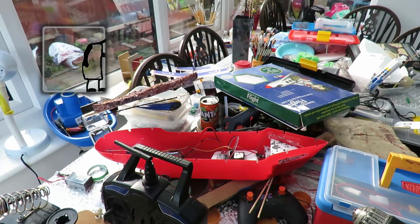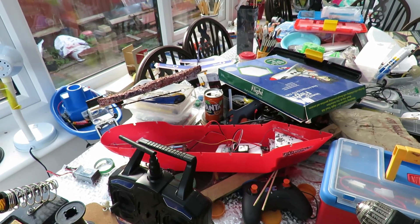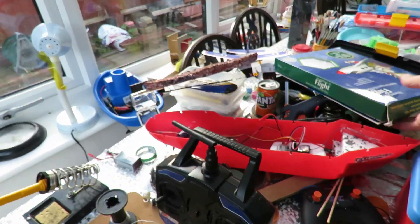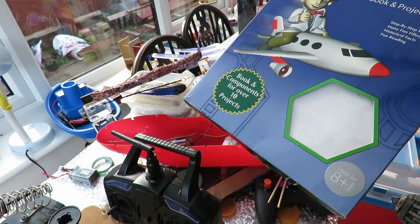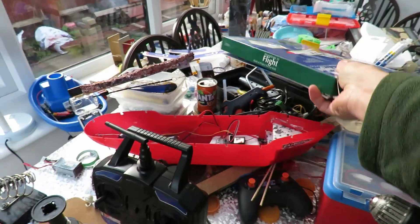Hi guys, you may have noticed over the years on my YouTube videos I get easily sidetracked. I was gonna make the rubber band powered aeroplane in this kit and I probably still will, but I've just noticed my latest solar rocker isn't rocking.